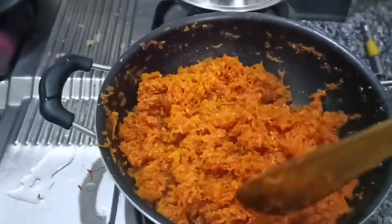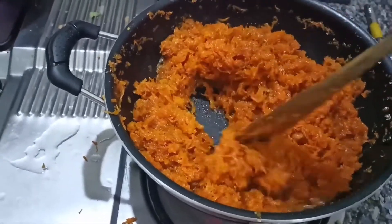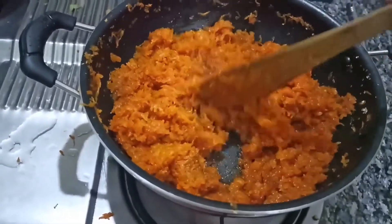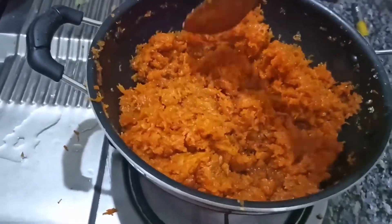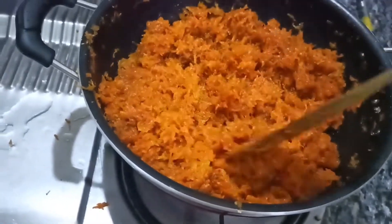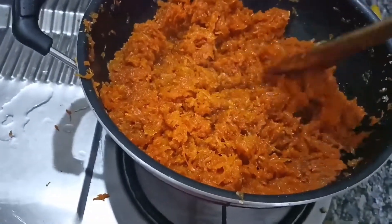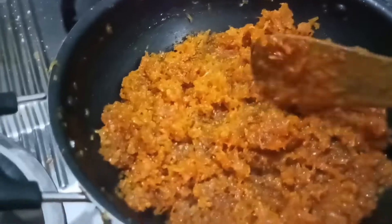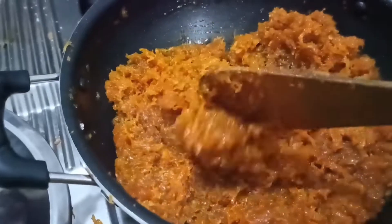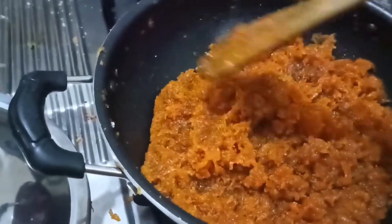We are going to make it a little bit more. We will make it to this side and place the top. We will have to make it to the side. Let's put the carrot in the middle.